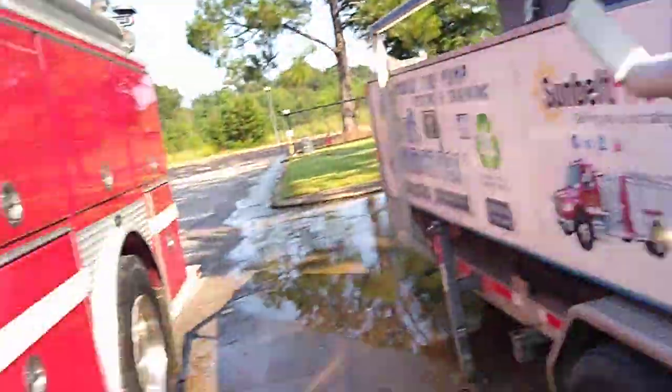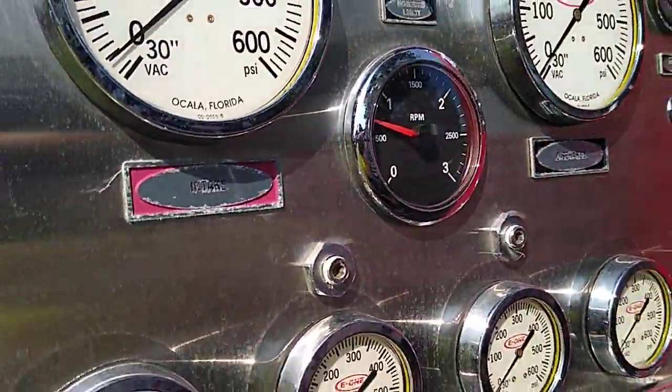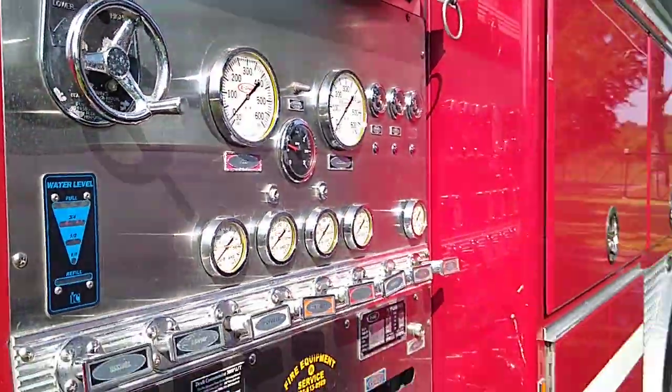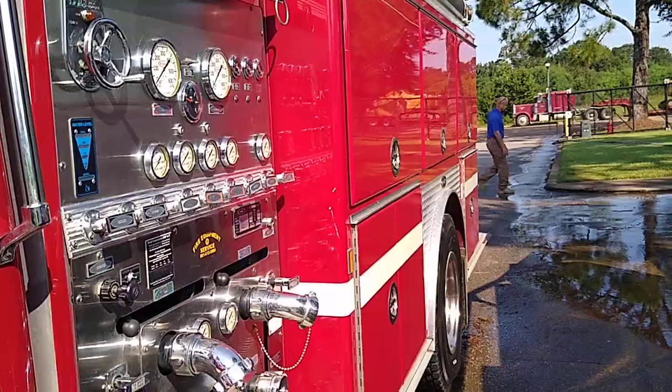These hoses hook up to the test cocks on the truck so he can very closely monitor the pressure that we're getting.